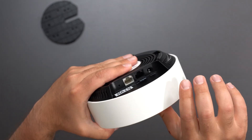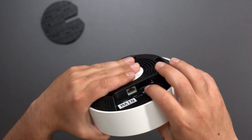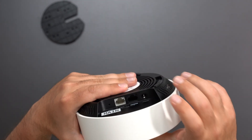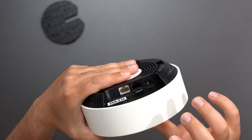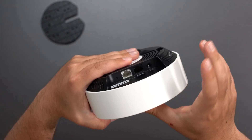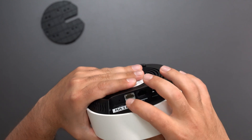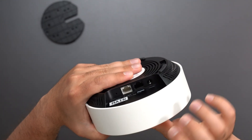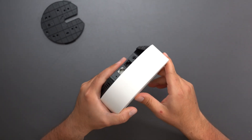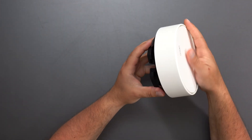If my internet speeds were up to gigabit, I can use either one of these ports and I'd be fine. But if my internet speeds were faster than gigabit — say I had two gigabit internet — it can come in at 2.5 gig, but it would come out at gigabit speeds. So that is one downfall of this mesh system if you have internet speeds faster than that and you're planning on doing wired backhaul.